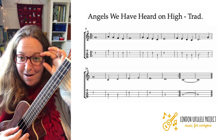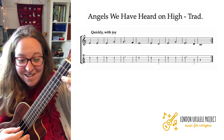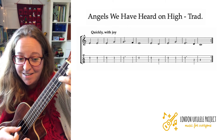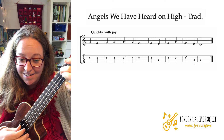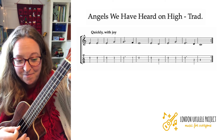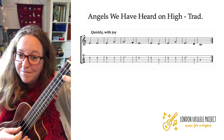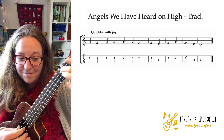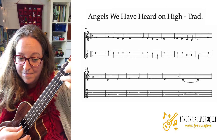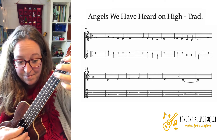I'm going to play it quicker now, and with joy. Let's see if we go one, two, three, four. I'm going to play it quicker now.